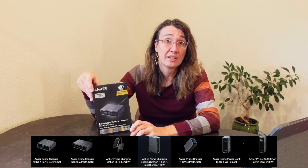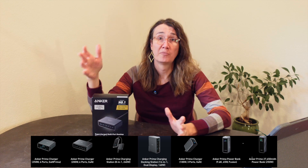Anker has recently released a whole new lineup of Prime chargers with varying power capabilities and form factors. This is the second most powerful one at 200 watts, and it includes four USB-C ports and two USB-A ports. It can deliver that 200 watts across all six of those ports simultaneously, though each individual port will be getting less power as it does so.